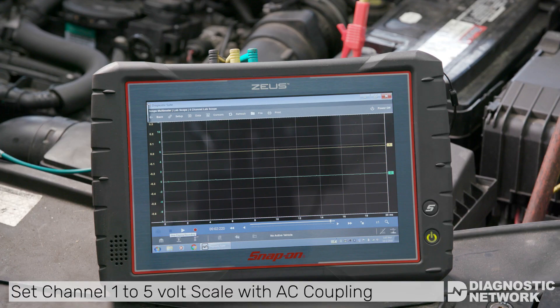Set channel 1 of the lab scope to 5 volts with AC coupling. This will let you see the voltage change above and below the zero line. Depending on your coil design, set the second channel to either 20 volts or 200 volts. On some systems you may need to go as low as 0.5 volts.